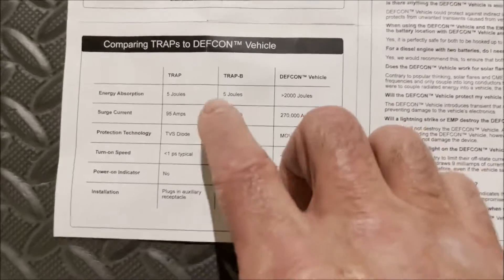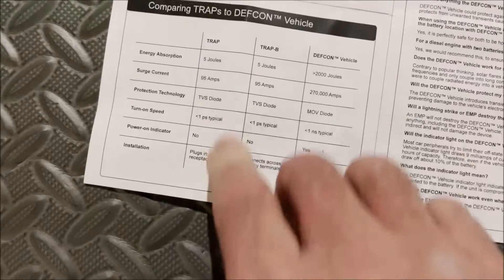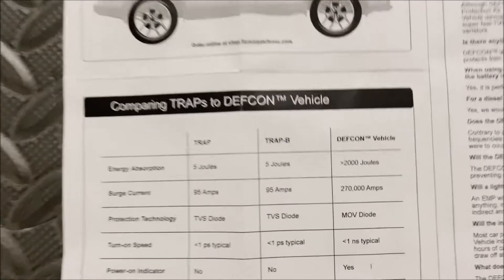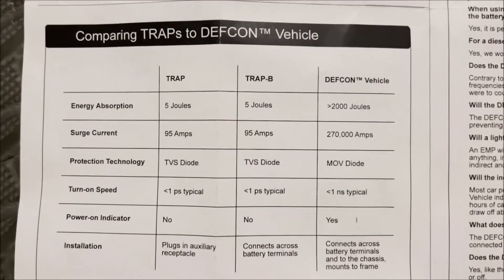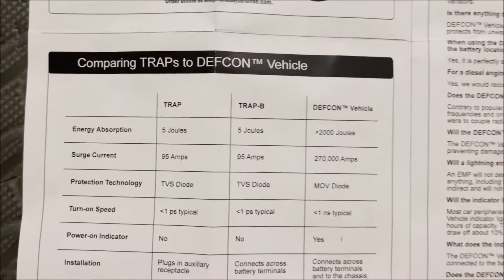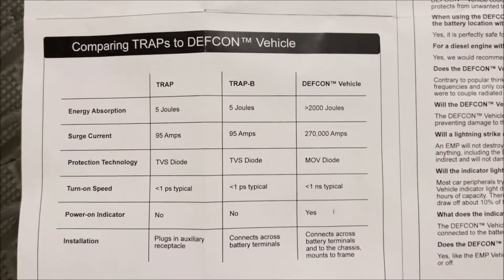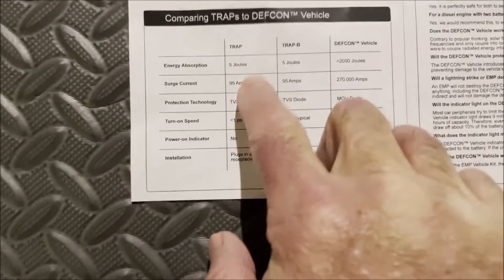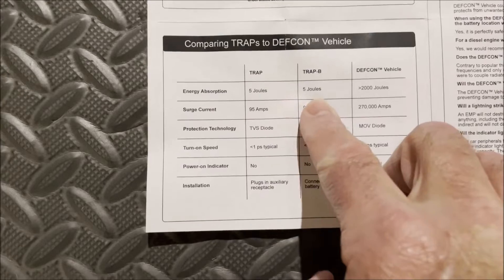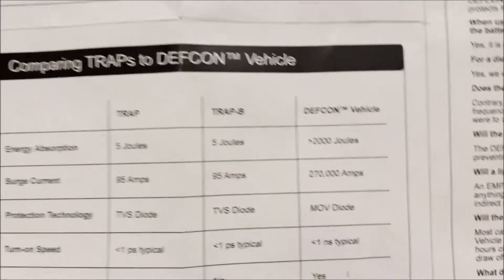Let's talk about some of the products. We see he has TRAP, TRAP-B, and the DEF CON vehicle. The TRAP and the TRAP-B will handle energy absorption up to 5 joules. A joule is one amp flowing through one ohm for one second — that's the amount of heat that creates. The DEF CON vehicle is greater than 2,000 joules.